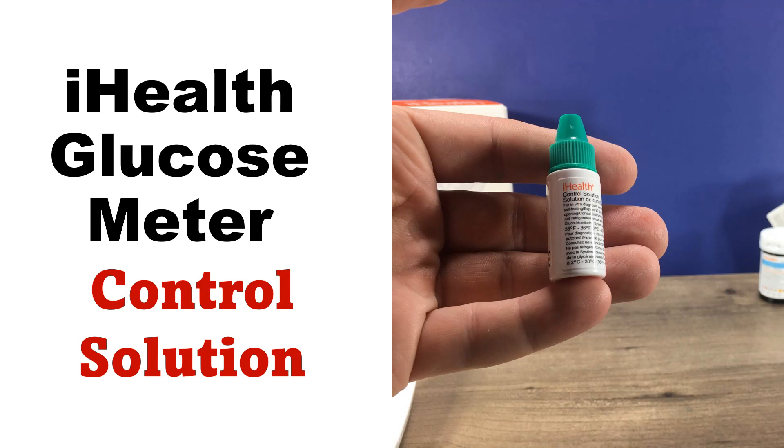Hi, this is Josh, pharmacist with Learn Blood Sugar Testing. I'm going to take a quick look at using the control solution for the iHealth glucose meter.